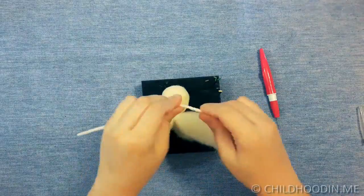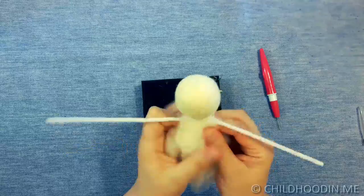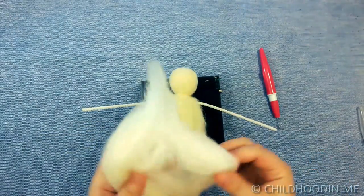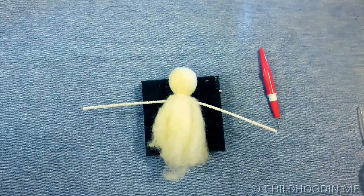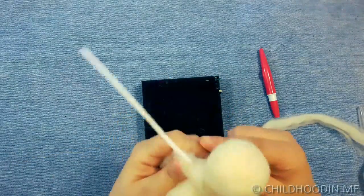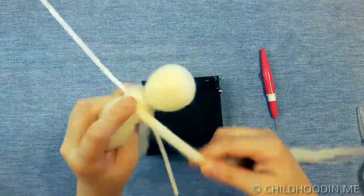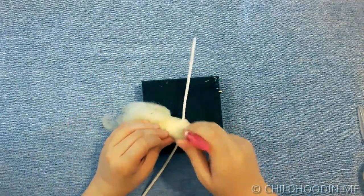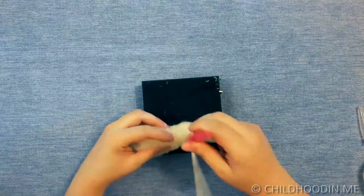Now add the pipe cleaner — it will be a flexible base for the hands. Take a piece of wool roving and wrap it around the chest. Secure with needles. Make sure the hands are equal in length.